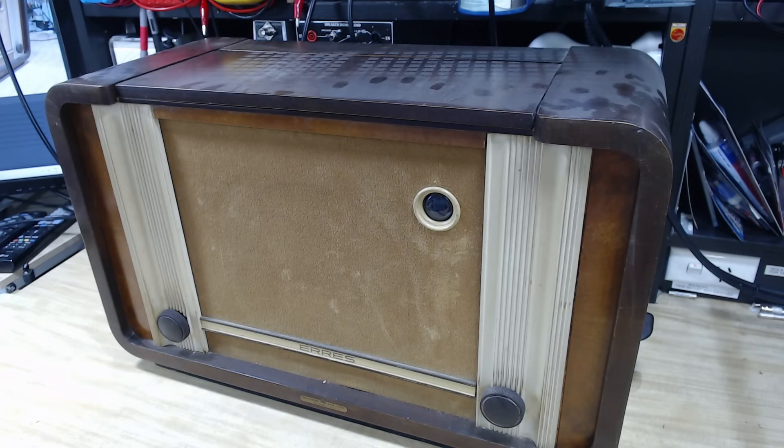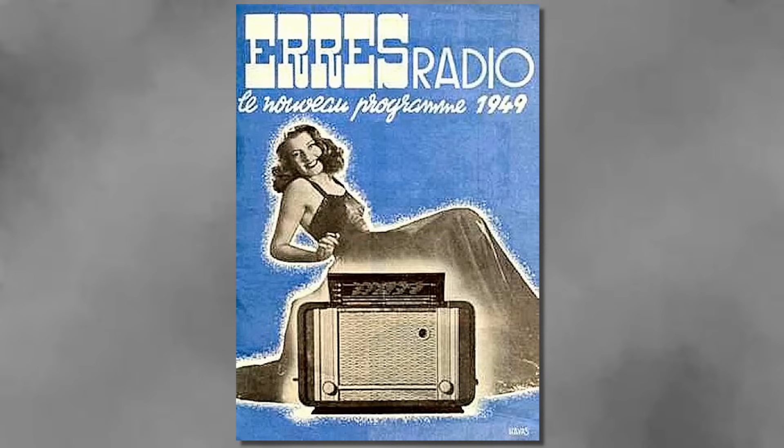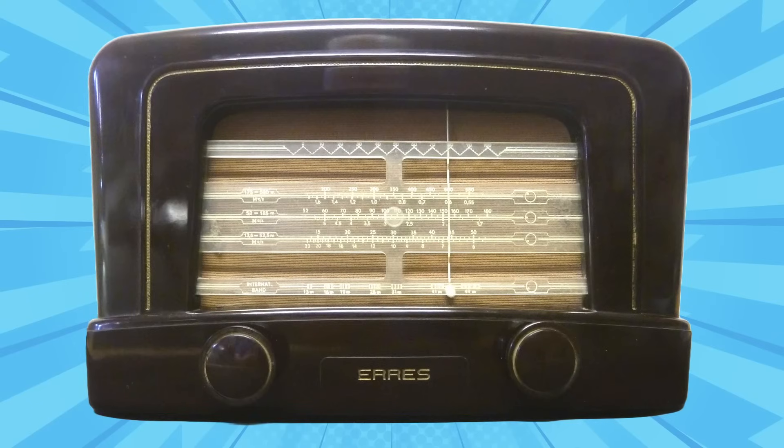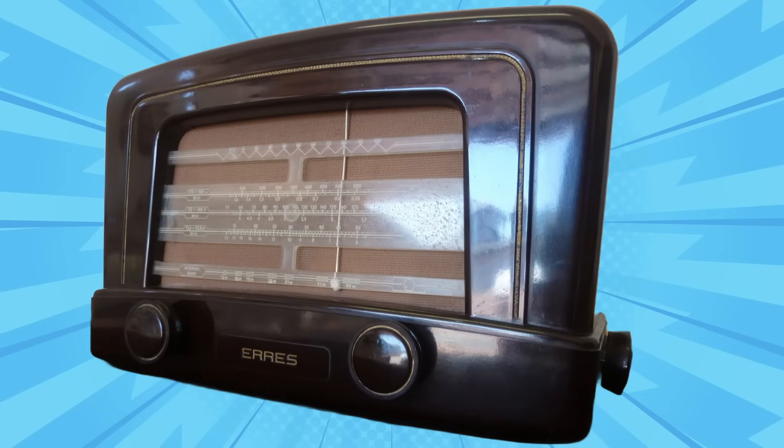G'day and welcome back. Today I'm having a look at this Eris brand radio. It was made in Holland, or the Netherlands, in about 1948. I haven't heard of Eris before, but a friend of mine this week said he'd found one, so I thought I'd get mine out and see if I can repair it.